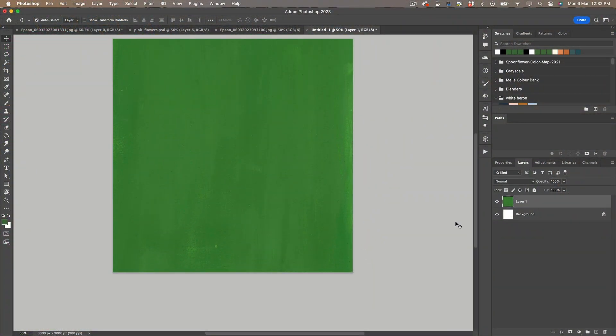I've scanned in my background and put it into a 3000 by 3000 pixel square canvas, and I'm going to create a repeating pattern from it. There are a few little marks here, so I'm just using the spot healing brush to clean up a few spots.